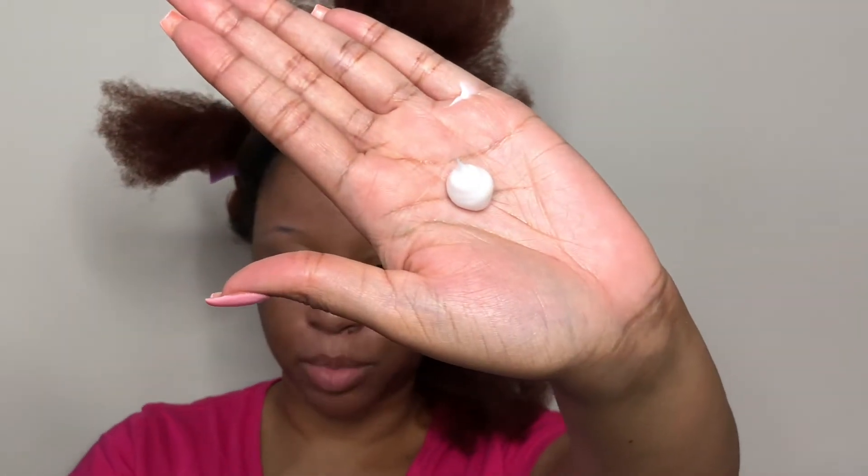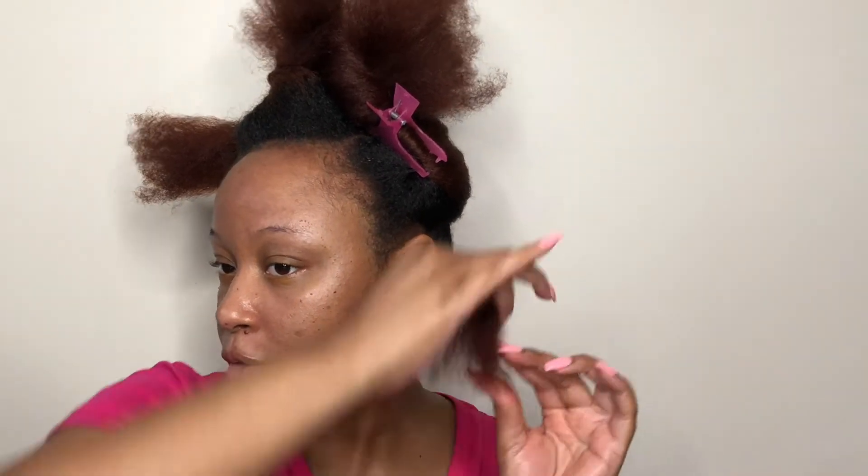Just to keep it moisturized, I'll put a bit of cream in. I think this section might be too big. I'm going to twist and twist and twist all the way down, and then I'm going to start forming the bantu knot — just going to wrap it around.